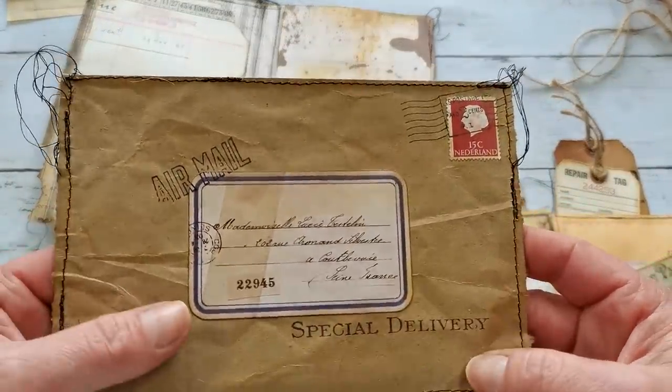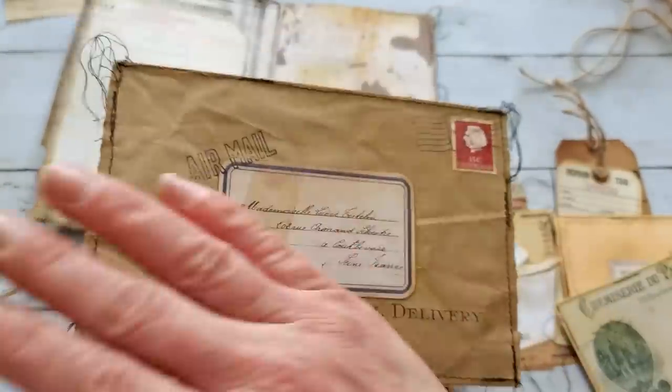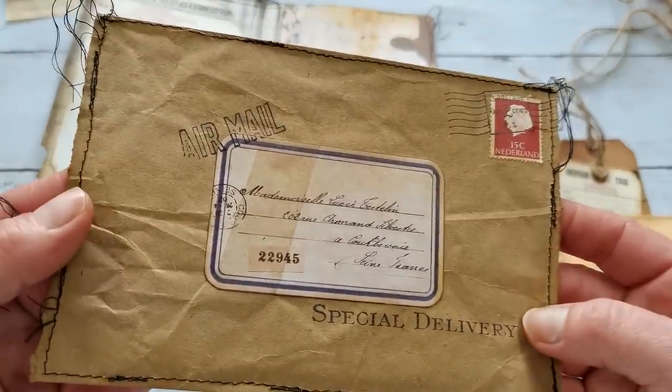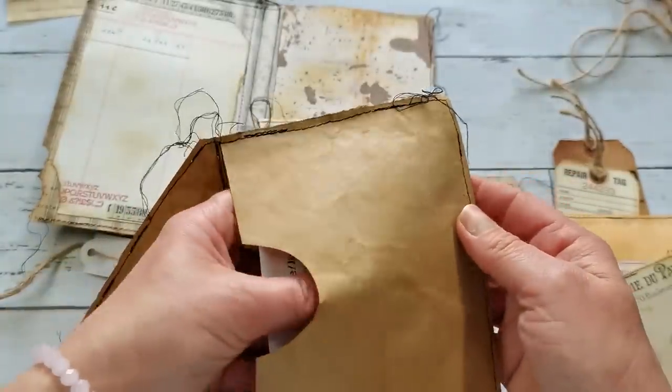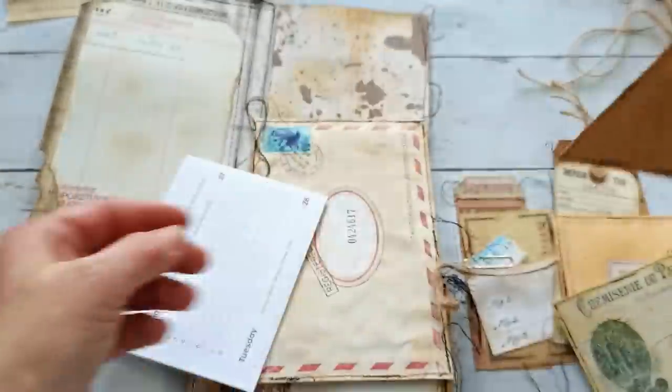Look at this easy stamping — I'm always struggling with my stamps and I need to learn that. This will totally be my living book. Oh that's so perfect — oh, what is this?